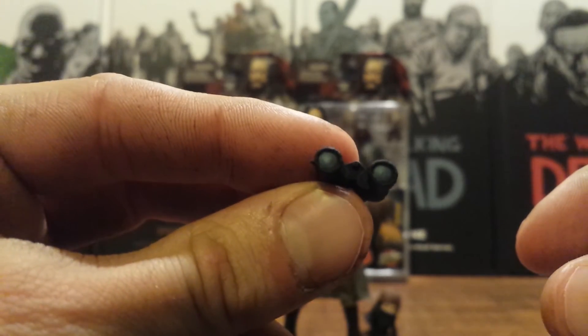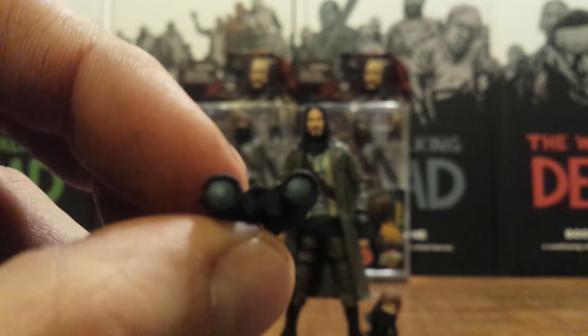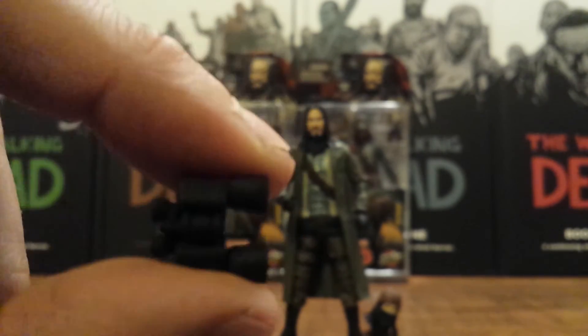His other accessory is a pair of binoculars from when you're first introduced to him in the comic book — he's scoping out the Alexandria safe zone before he goes in, looking over the community with these binoculars. It's got a nice blue effect on the lens to give it that glass look, though none on the other end, which would have been nice. It's made out of a really soft plastic, so as you can see I can just bend it. That's one neat new accessory.